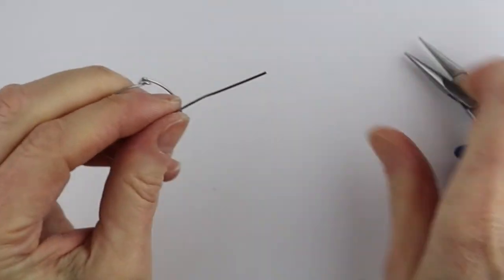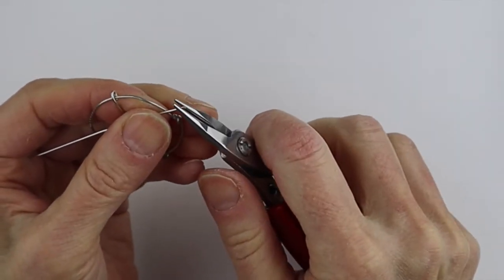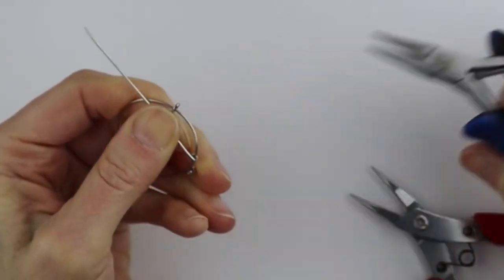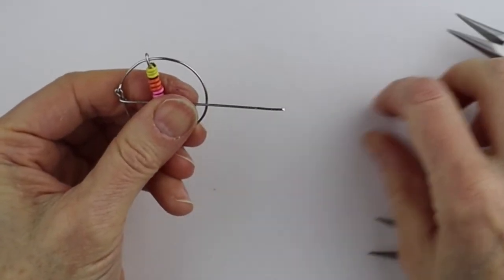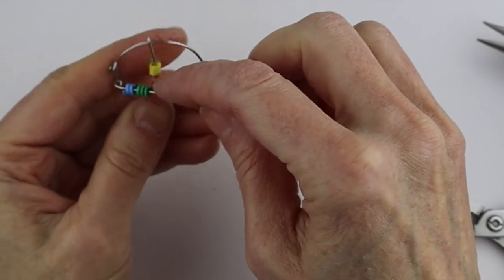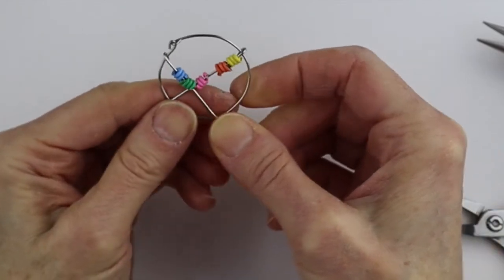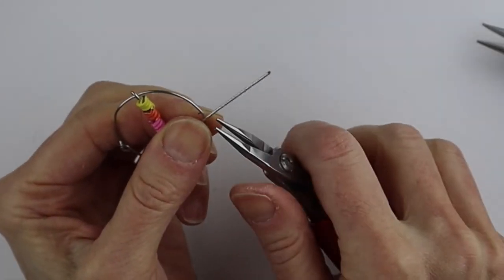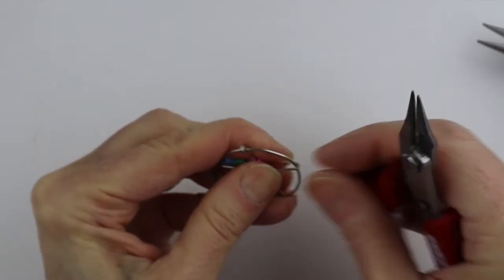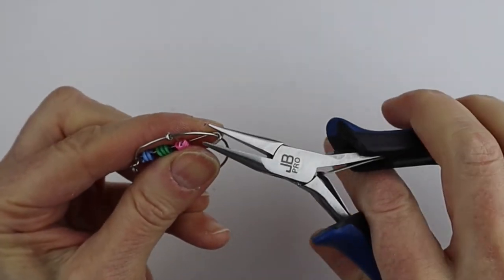Then we can put another one over here. If your paperclip's a little wonky, go ahead and straighten it up. This project is very open-ended — you can attach these in any way you want. The idea is just to put three wires on there with the little springs in any kind of configuration you want. Put a couple of springs on this one and attach it to this side — same thing, wind the end around and close it up.